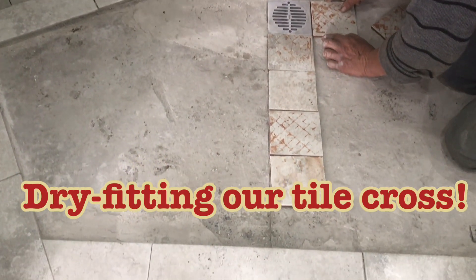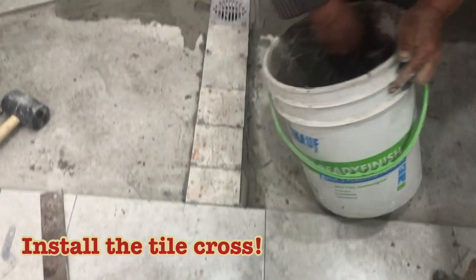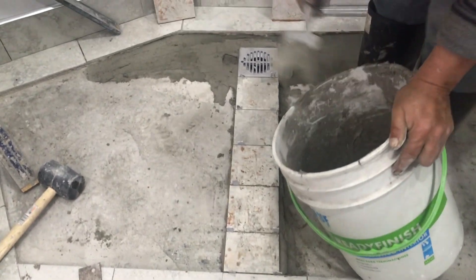Here we're dry fitting the tiles just to make sure that our cuts aren't going to be awful and the spacing is going to be good. Here we're installing the first set of tiles — this is really important to get right. Use a three-foot bar to get it to slope right into the drain perfectly.